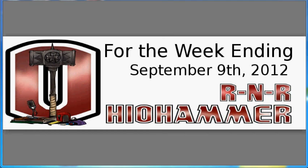Good morning, gamers! This is Mark with your Ohio Hammer R&R for September 9th, 2012.